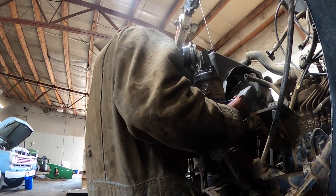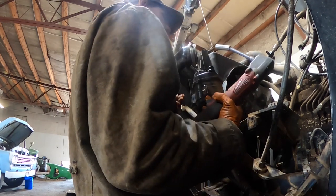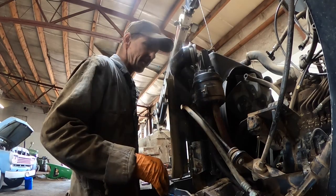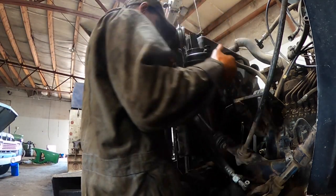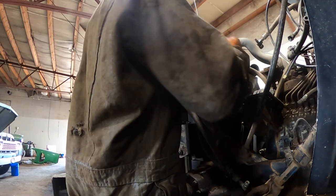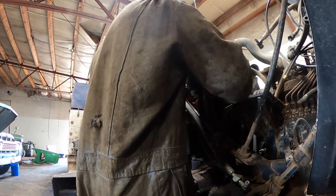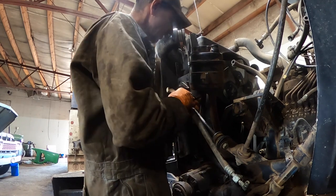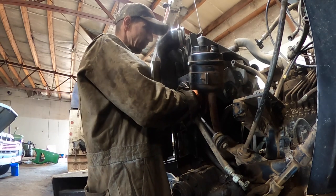I had a TW25 Ford tractor one time that had a bad problem of getting water and oil, kind of like this. That TW25 didn't have liners - it was a parent bore block, which means it's kind of like a gas engine, there's no liners, it's just the bore block. I tore it all down and couldn't find where the water was coming from. I suspected electrolysis somewhere, so I sent the block up to Klamath Falls to a machine shop and I told the guy I said I'm getting water and oil - can you pressure check it, whatever, find the leak.